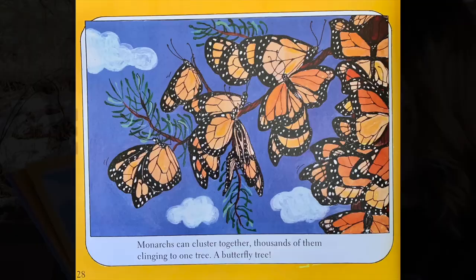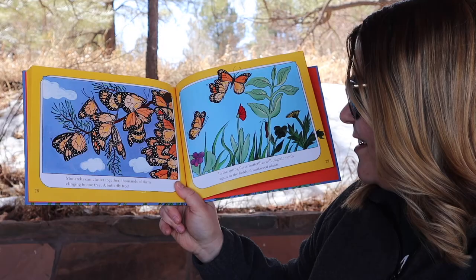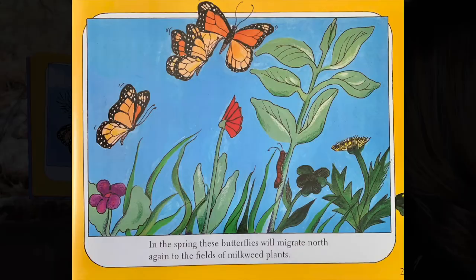Monarchs can cluster together, thousands of them clinging to one tree — a butterfly tree. In the spring, these butterflies will migrate north again to the fields of the milkweed plant.